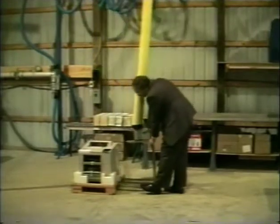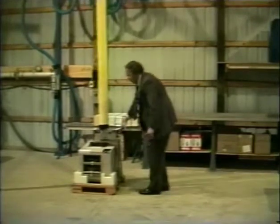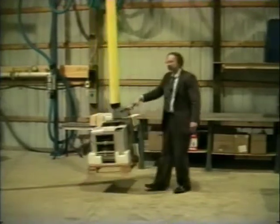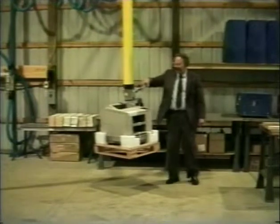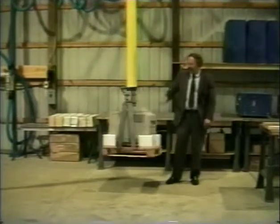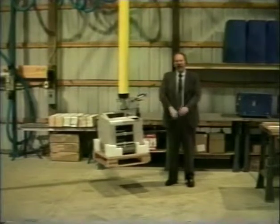And once you're done with that, you can also lift the entire pallet away. This gives you a great amount of mobility and productivity.